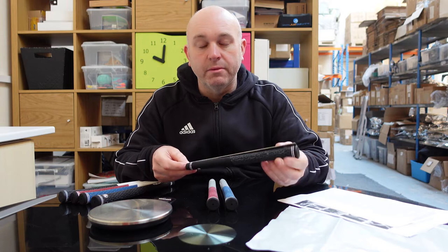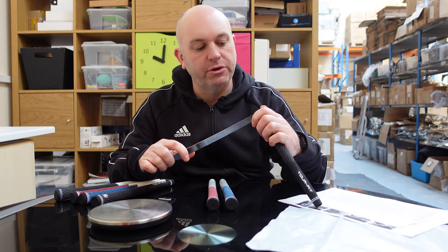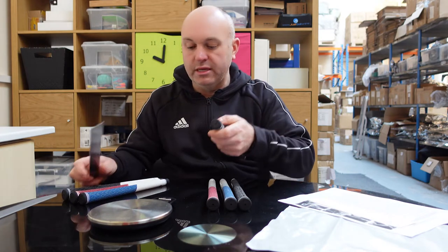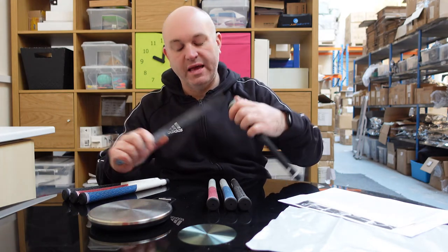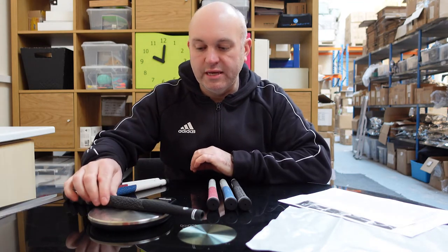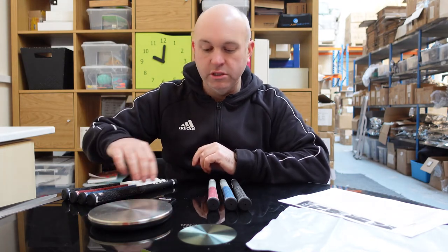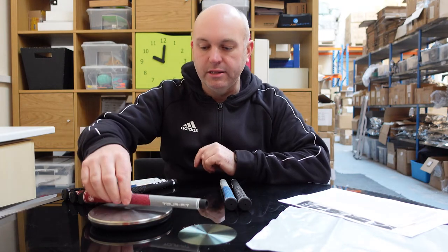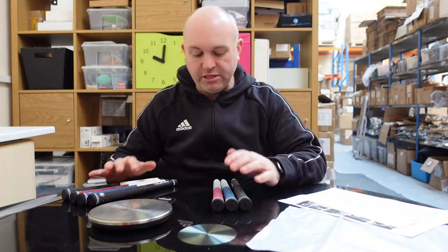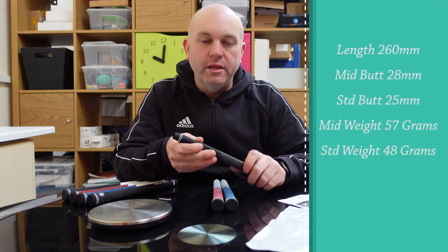In terms of size, the grip length is approximately 260 millimeters. The mid-sized is about 28–30 millimeters across the bottom end, and the standard is 25 millimeters across. The standard grip weighs in at 48 grams, which is useful for enthusiasts who want to get their swing weights perfect.